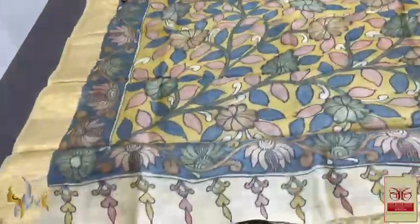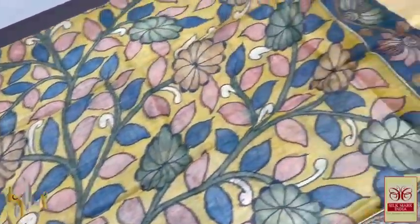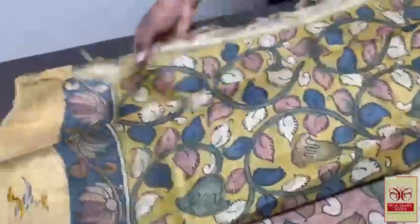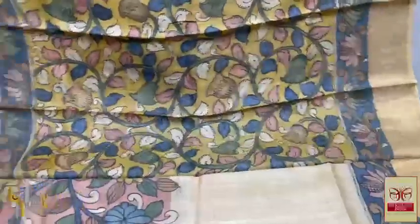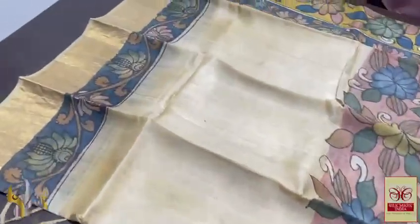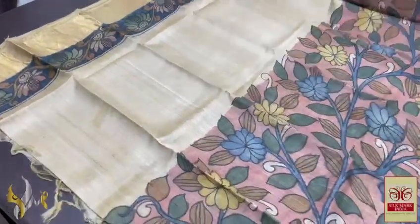Pure Pen Kalamkari on pure Tassar by Tassar Silk — a soft, lightweight, acid washed, beautiful fabric. They have a very elegant yellow pallu with floral pattern, with charm color. Same yellow blouse piece — the pallu and blouse piece are exactly the same design. The body is in a half and half pattern — the top half is Tassar color silk, half white.